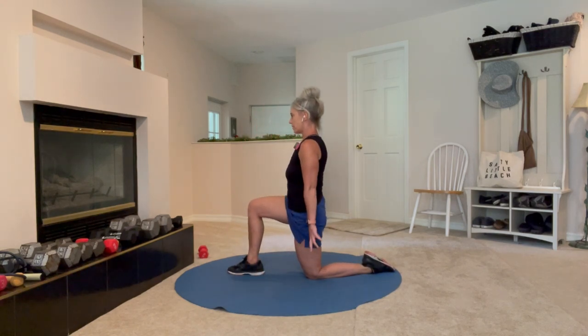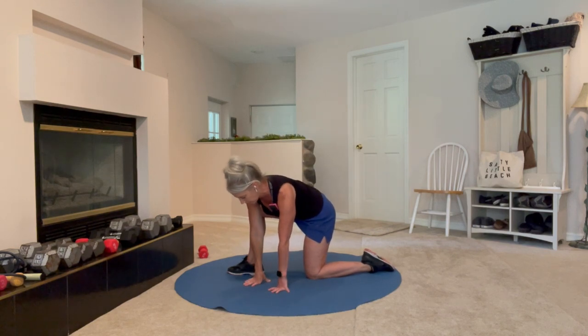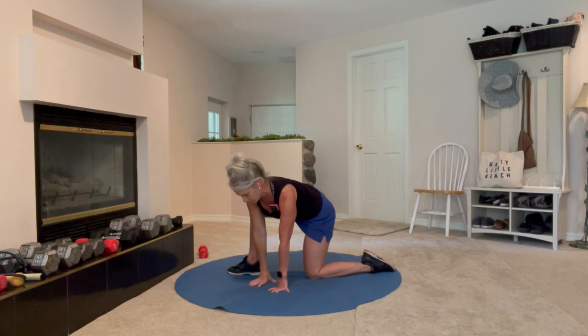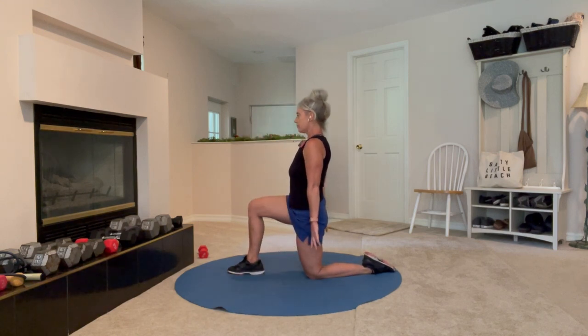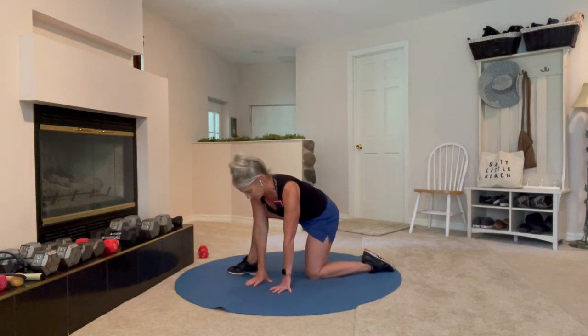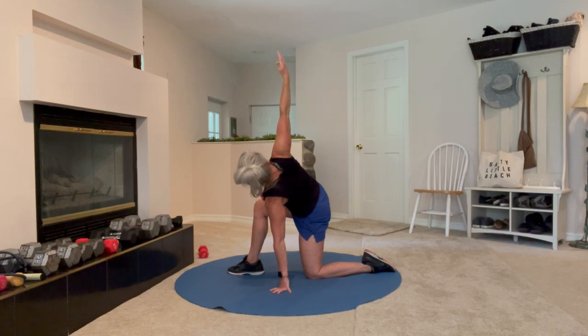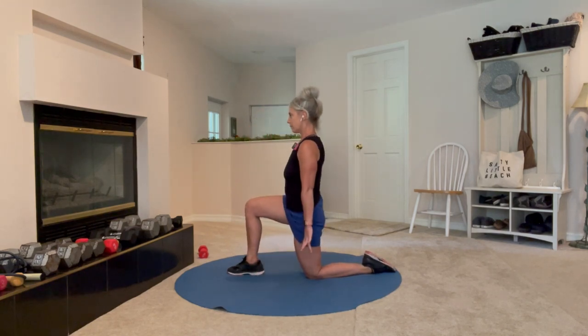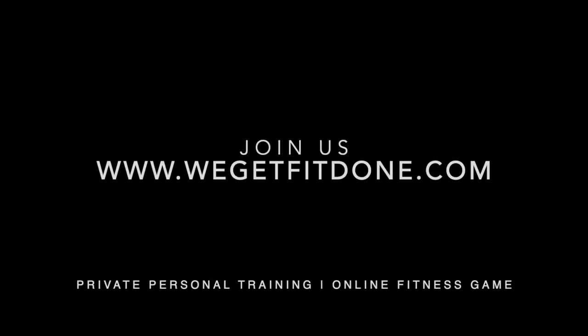Notice what has to happen for you to hinge down and back up with control — nice big stretch on that twist. And then we're going to switch legs.